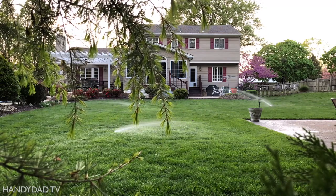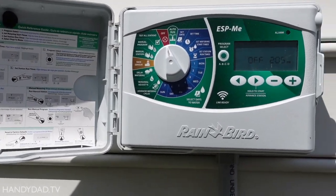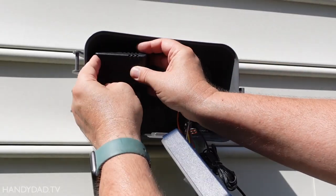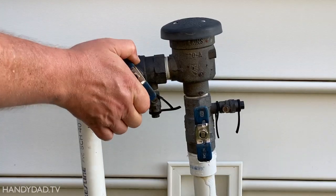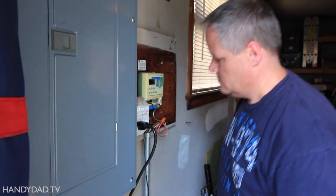If it's affecting all zones, the first thing to check is the power at your controller. If your controller isn't on, check the circuit breaker and its transformer. If they're both okay and you're sure the water is turned on, it's probably time to replace your controller.